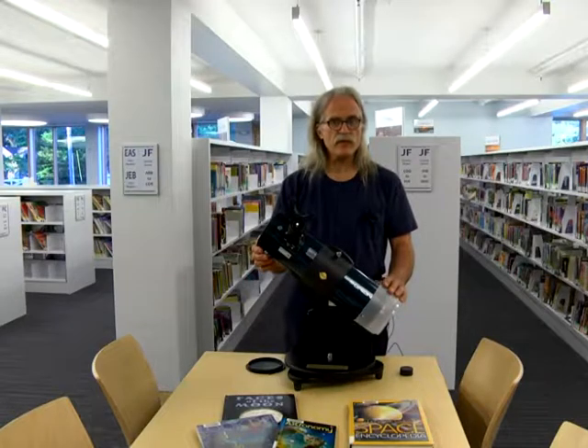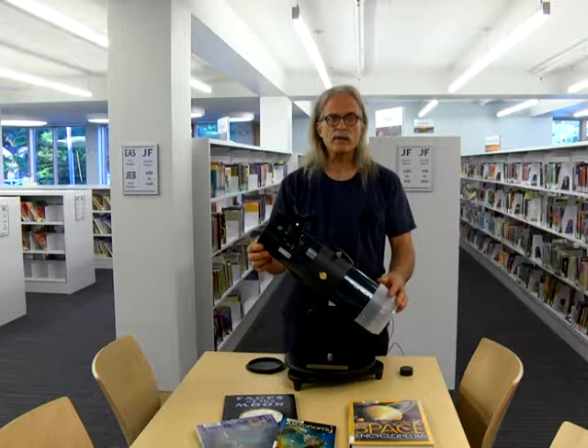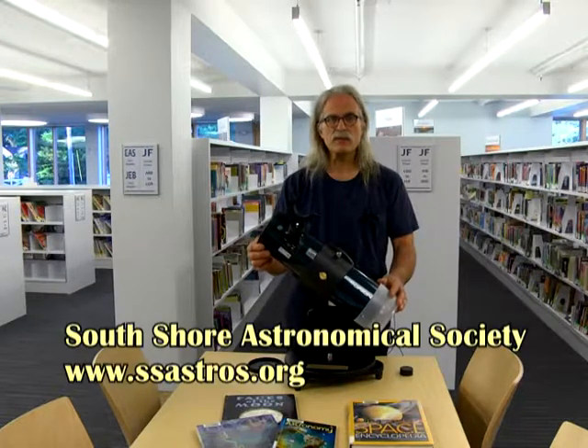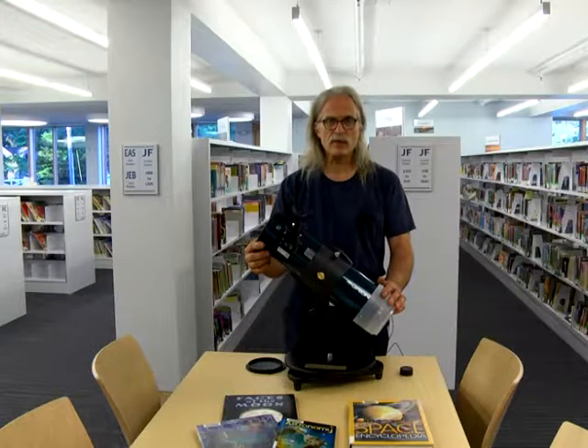If you need further information about this telescope or using any telescope, you can access our club website, which is ssastros.org, or you can ask here at the library about public viewing events, which are sponsored by the library and the Sausha Astronomical Society. Thank you.